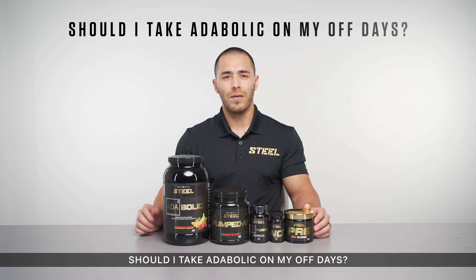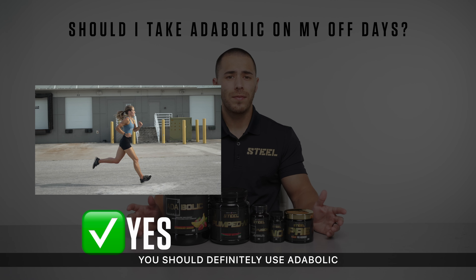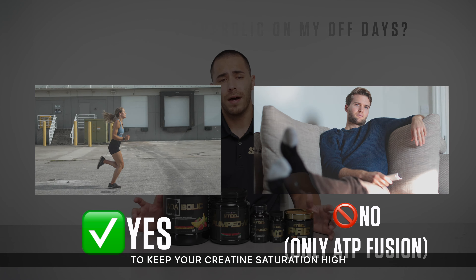Should I take Atabolic on my off days? If your off day includes activities such as strenuous extended cardio or active recovery, you should definitely use Atabolic in those contexts. If your off days are full rest days, simply take ATP Fusion to keep your creatine saturation high.